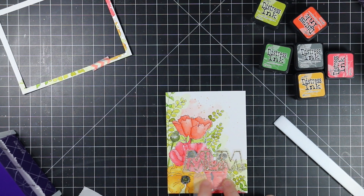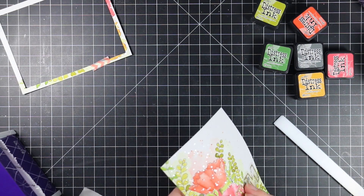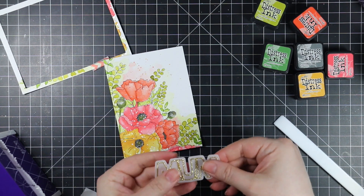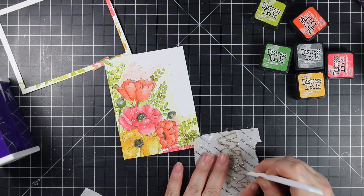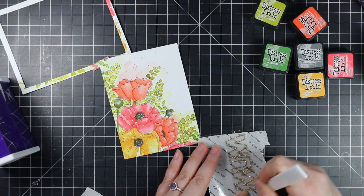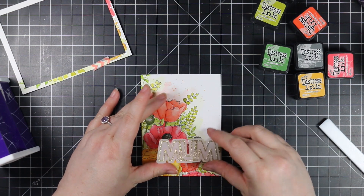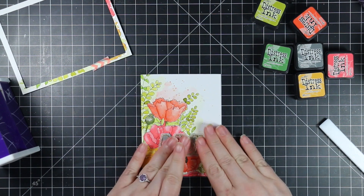I pressed it down and then changed my mind, so I very carefully peeled it back up. This is also why you want things to be dry before you die cut them — if the background had been wet when I was peeling this off, I probably would have ruined the whole thing. So I added a second layer of vellum die cut with the outline from the Outline Mum set. This is a Christina Werner trick I always forget about — I watched one of her recent videos where she doubled up on the vellum and I really liked the look. I ran it through my Xyron again, so now I have two layers of vellum with adhesive on the back. It's still transparent so you can see the color and outlines through it, but it gives it that little extra bit of opaqueness so it stands out just a little bit more.